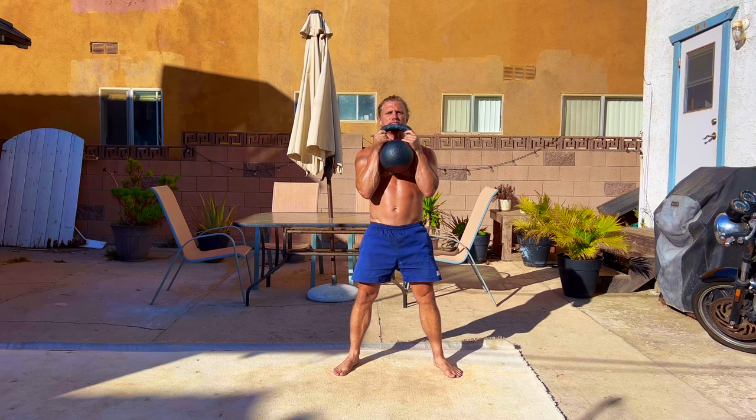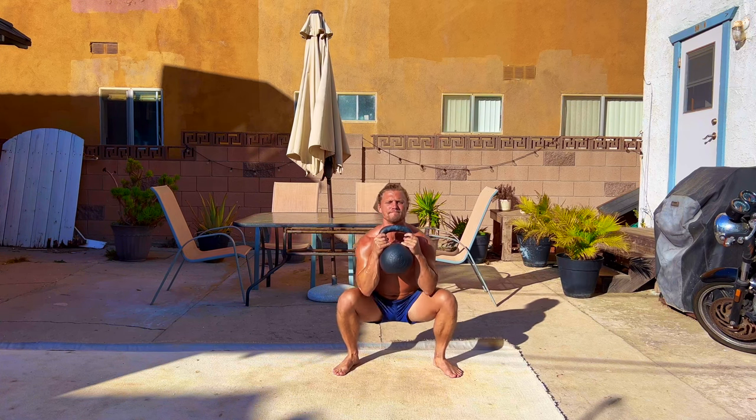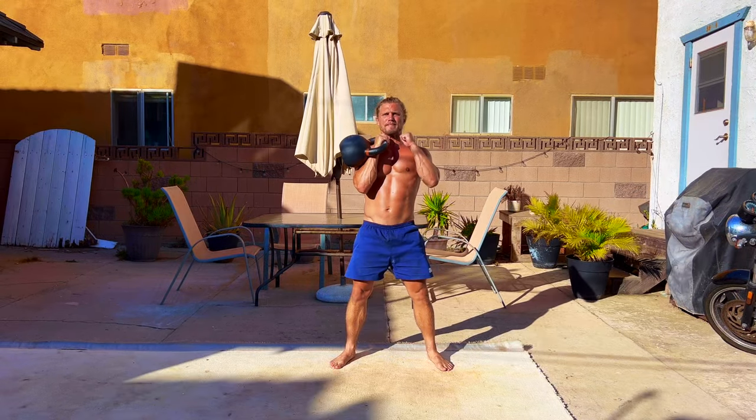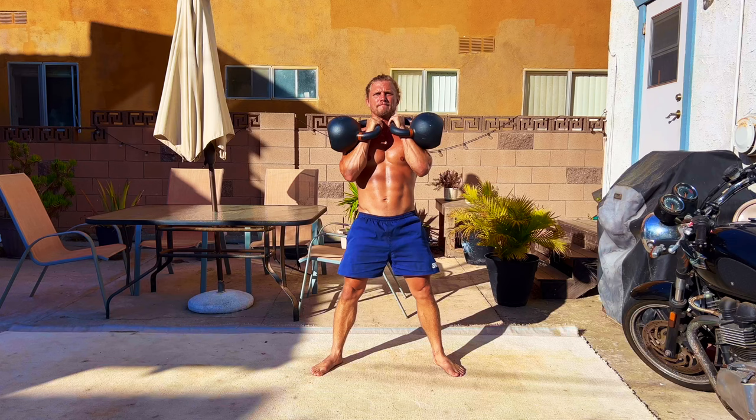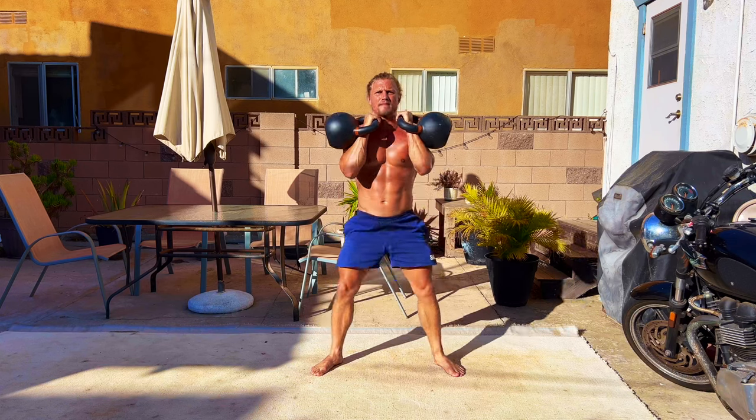Today we're going to go over different kettlebell squat variations, starting with the goblet squat, followed by the single arm rack squat, and finishing with the double kettlebell front squat.